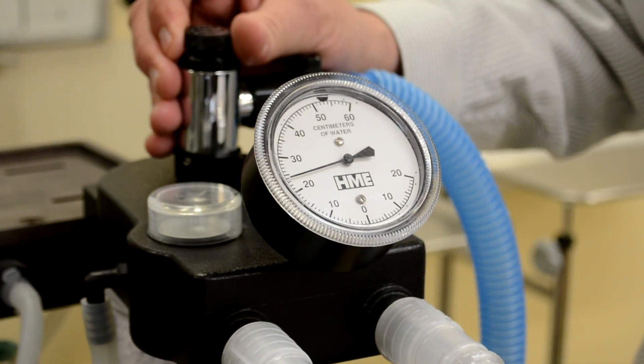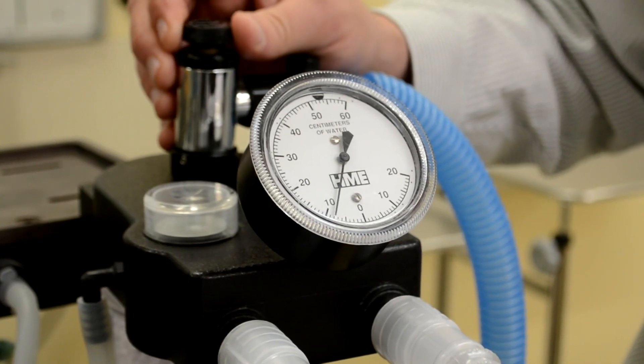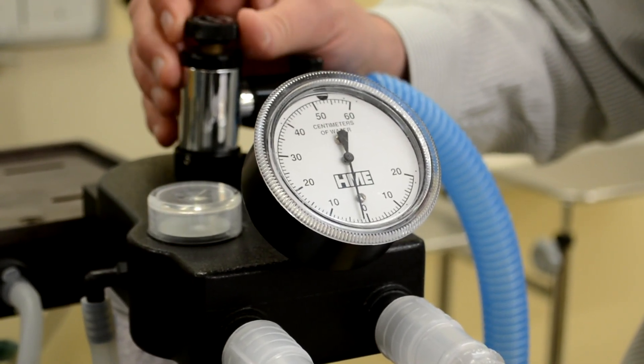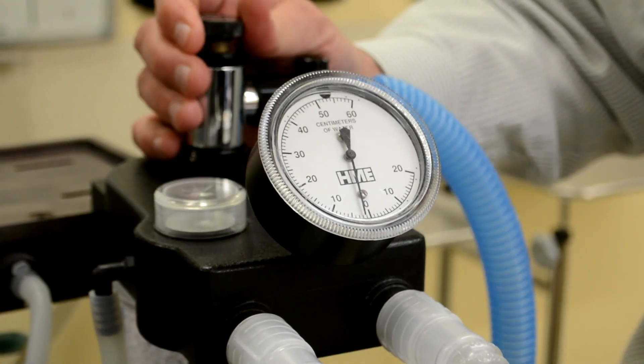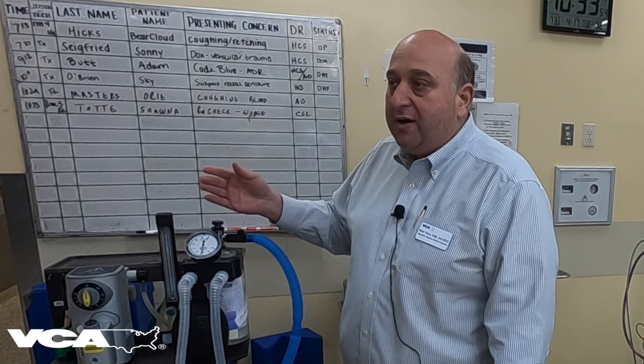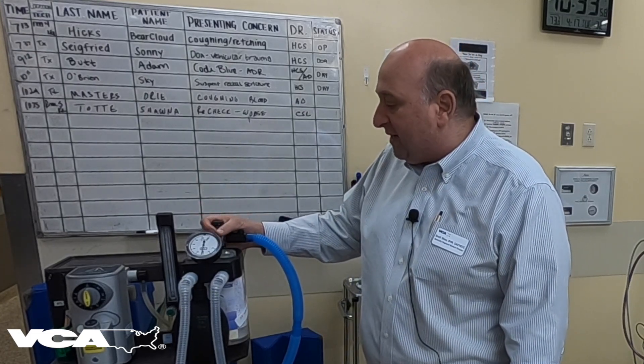Then what you want to do is slowly release the pop-off valve. You don't want to open it wide all at once and let the air rush out, because what can happen is that some of the barrel-lime can actually get sucked into your valves. It'll return all the way to zero, your pressure test is passed, and you're ready to go ahead and perform anesthesia.